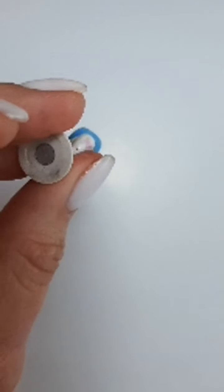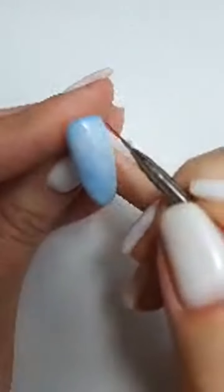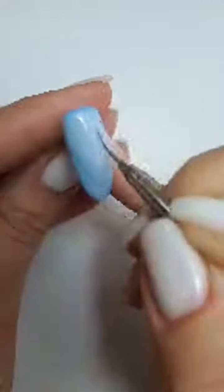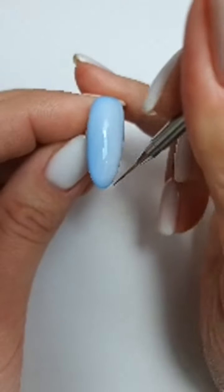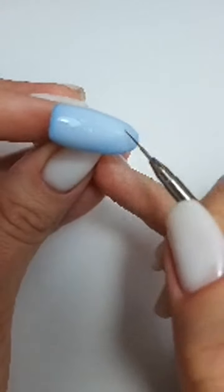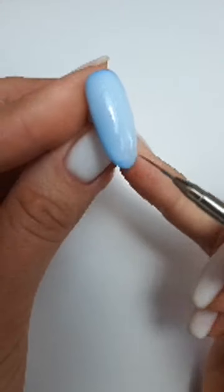Переворачиваю — с гелем, конечно, чуть-чуть подольше надо держать в перевёрнутом виде. Тоненькой кисточкой подсоберу, чтобы получилась архитектура. Можете вообще любой цвет прокрашивать — очень красиво смотрится. Сейчас клиенты прям любят этот молочный градиент. Хоть он давно уже вошёл в нашу моду, клиенты всё равно хотят его. Сделайте на своих ручках, и клиенты точно захотят — потому что вы двигатель торговли.